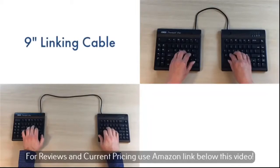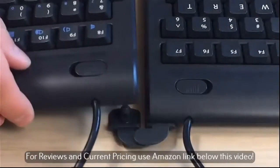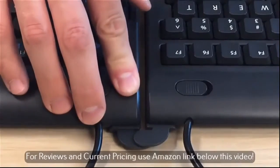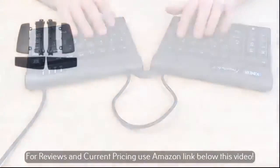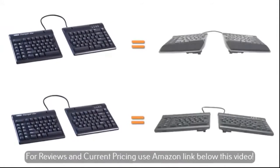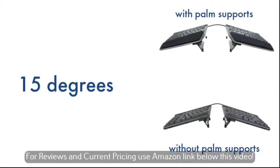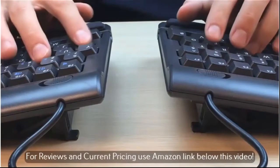With a choice of a 9 or 20 inch linking cable, the FS2 accommodates nearly any body type. As an alternative to separation, you can attach the pivot tether to splay the key modules to a comfortable angle. For added comfort, optional accessories provide reproducible tent settings of 5, 10, and 15 degrees, which elevates the thumb side of the hand to relieve forearm tension.